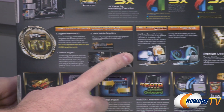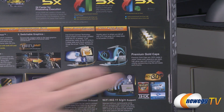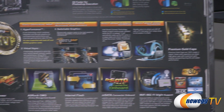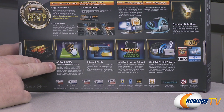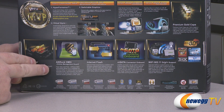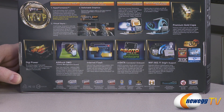You also have Intel Smart Connect technology and Intel Rapid Smart technology. They're using high quality premium gold caps on this motherboard. Some other features include ASRock Digital Power Delivery and ASRock OMG — which is a pretty funny acronym — it actually stands for Online Management Guard, and that's going to allow you to establish an internet curfew or restrict internet access at specific times. So if you're going to be using this for a kid's system, for example, you can use that.